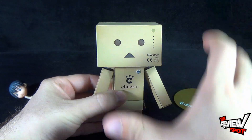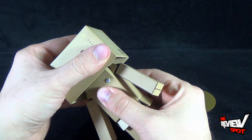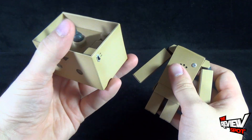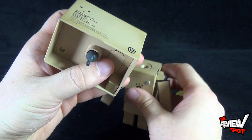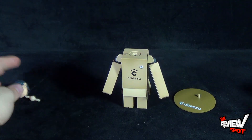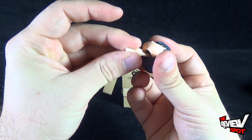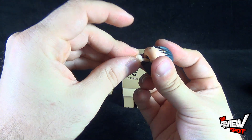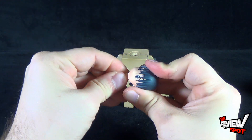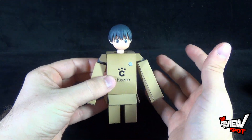So there is Danboard in his full outfit. What you can do is take the head off here — and I'll have to take the socket out there as well. Then we have the unmasked version. Just take the neck socket, plug that into place, plug it in, and then take that and plug it into the base.